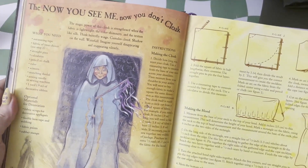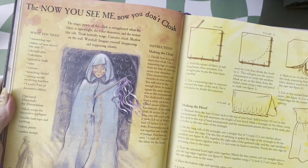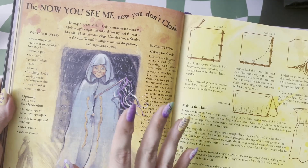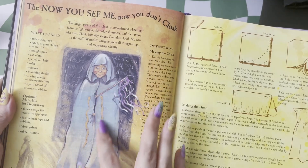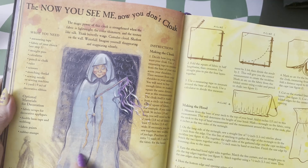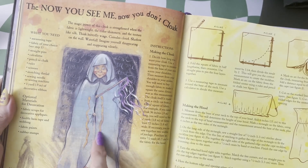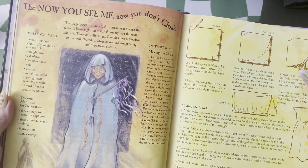This one I never made, but I really wanted to — the 'now you see me, now you don't' cloak. The invisibility cloak of the Harry Potter world was not yet ubiquitous. So we have this kind of cloak style here, and then we have the suggested symbols — we have snakes here for your stealthiness and sneakiness when you're sneaking around in the cloak.